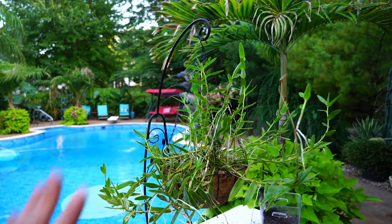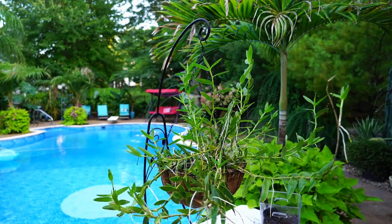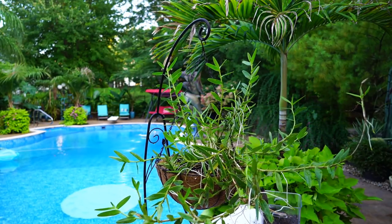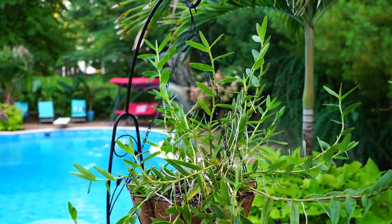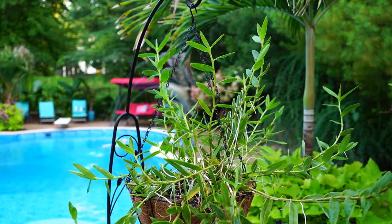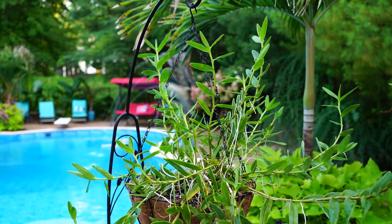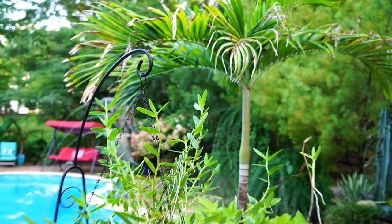Beauty is in the eye of the beholder — maybe not the most attractive thing to most people, but I think this is beautiful. It will definitely be even more so when it starts to bloom again, which shouldn't be long. These things usually bloom off and on pretty much throughout the year. I usually give mine full sun, but when we hit the upper 90s and triple digits I scoot them into the shade a little so they don't cook and get scorched.